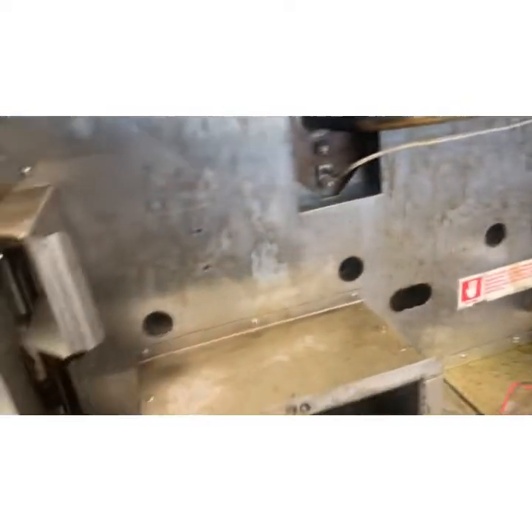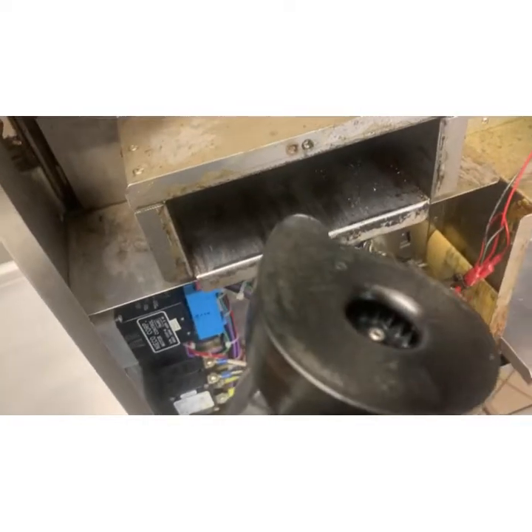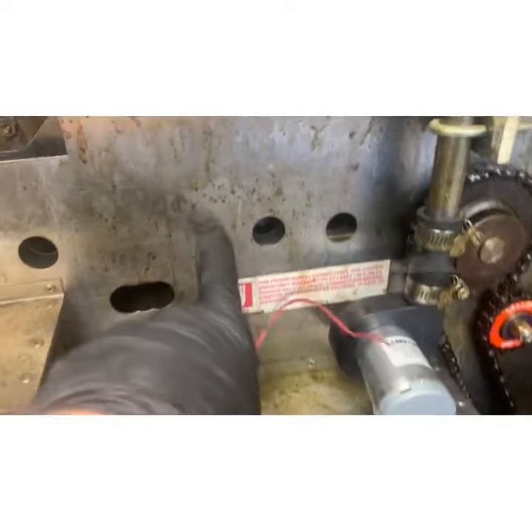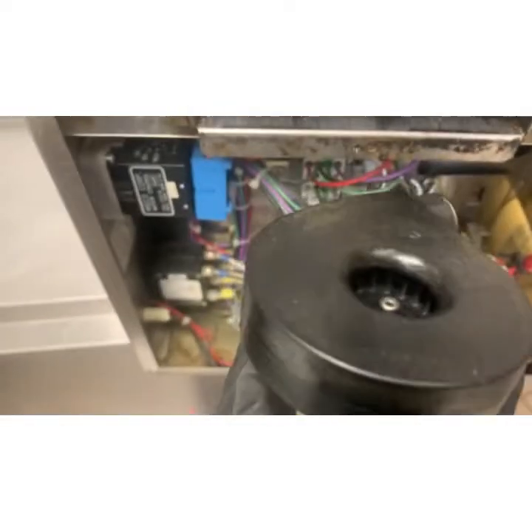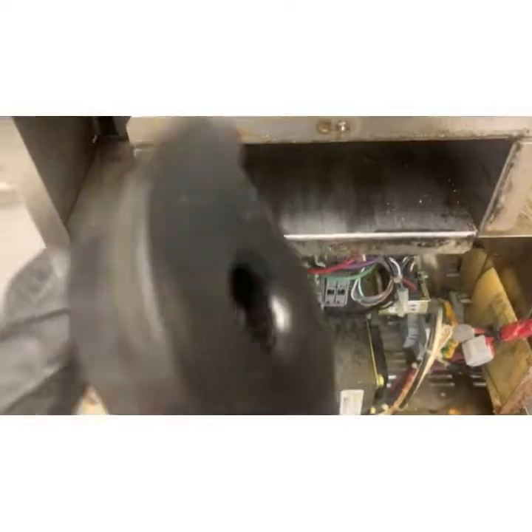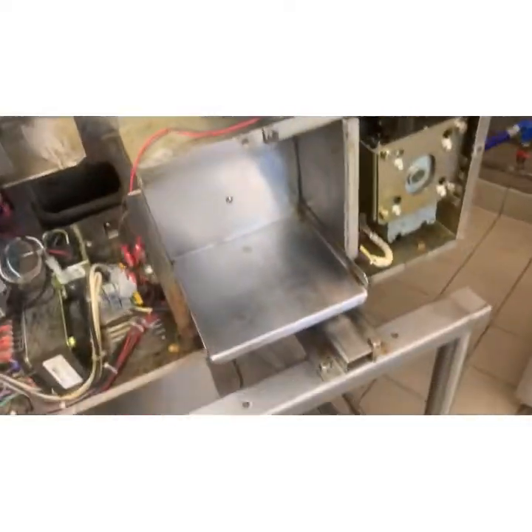That's all we should hear. Good to go. So it draws air in from there — that's where it's getting its air from. You can see how grease-laden all this stuff is. If it just gets enough grease in there, it goes up into the motor and starts to kill it. All right, we're going to put this panel back on, and there we go.